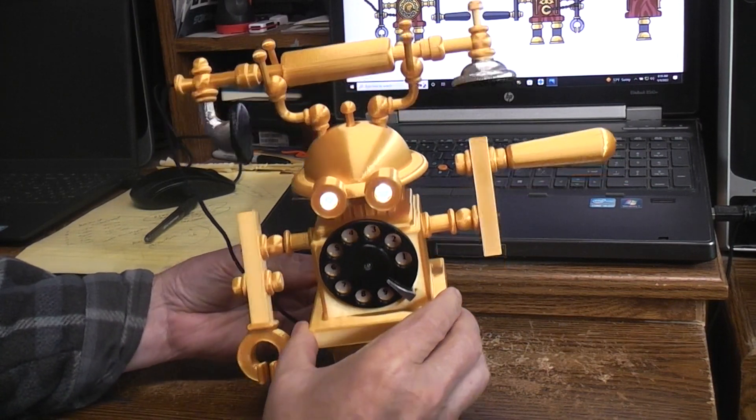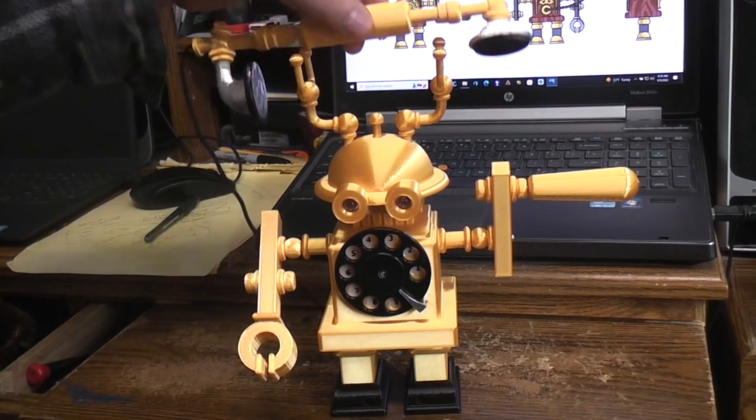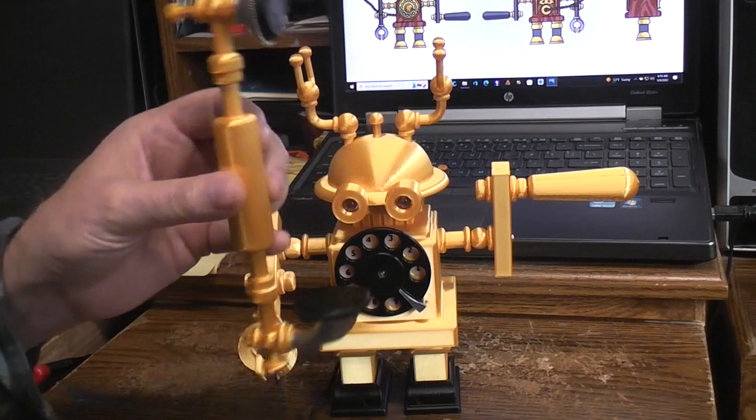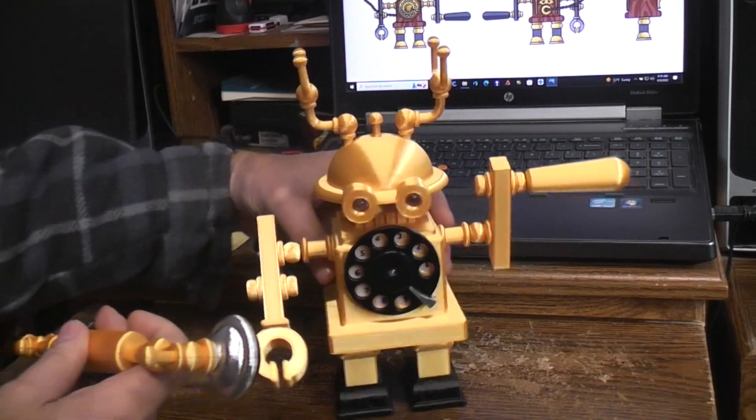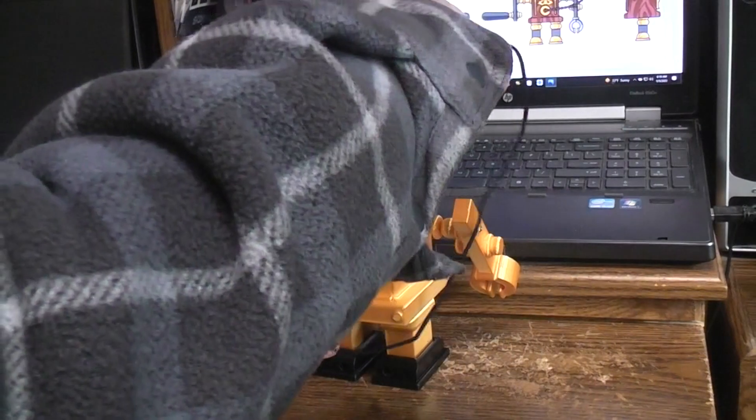So let's shut her down. I didn't quite shut it down fast enough — there we go. Of course the phone receiver can be removed and it's on an elastic cord, so nothing will get broken there.